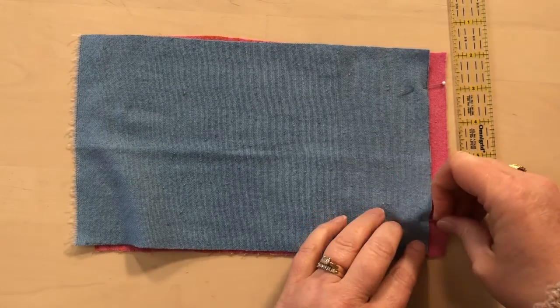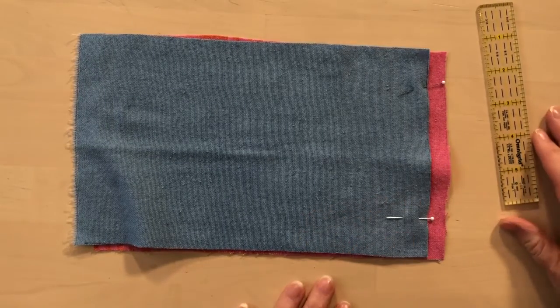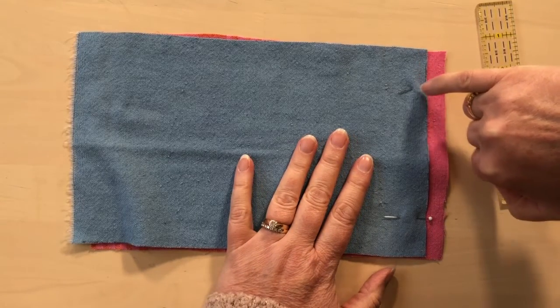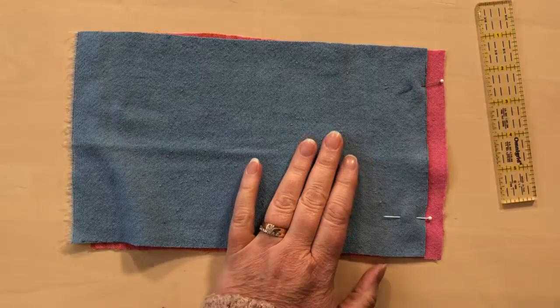Then I'm just going to put a couple of pins to hold it in place while I stitch. Now I'm ready to stitch — I'm going to stitch a quarter inch away from the edge of the top fabric.